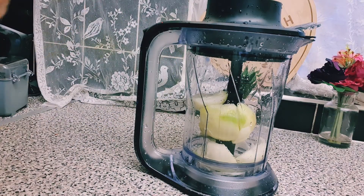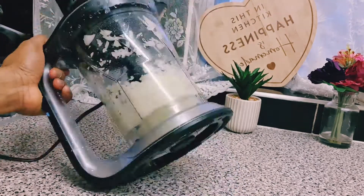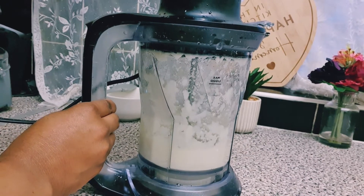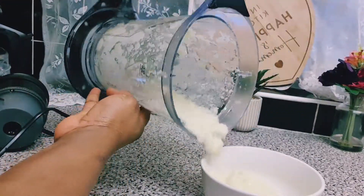So guys, I've got my onions. It's very important that you use quite a lot of onions. In this case I'm using about three onions for this recipe because you do need a lot of onions. I'm going to blend the onions completely because I'll be adding the onions as well.